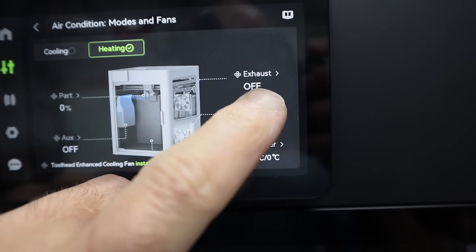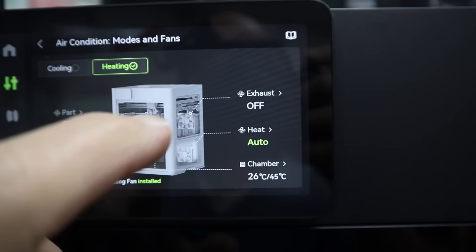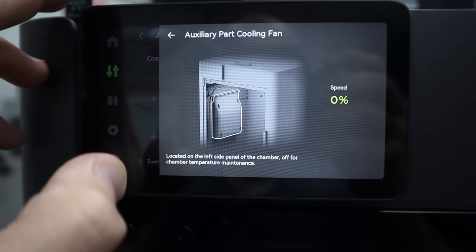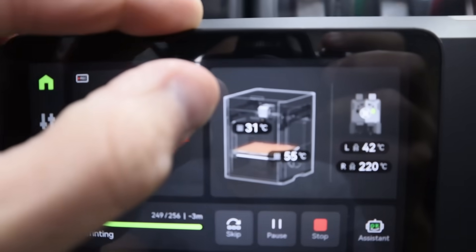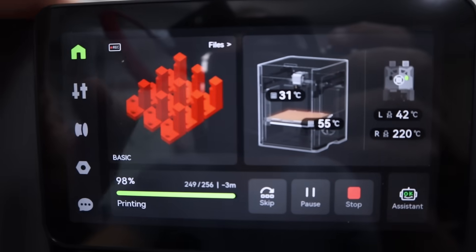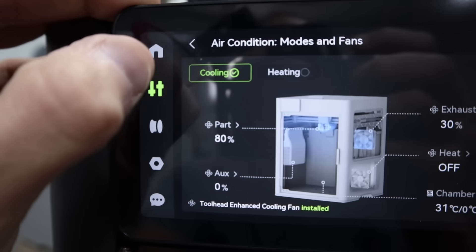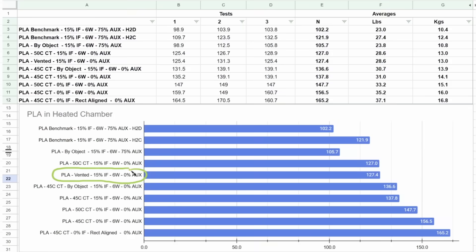During this testing I found that when you have a heated chamber you can no longer activate the auxiliary fan. So the tests are not completely apples to apples — the normal vented print has the auxiliary fan at 70-75% while the heated chamber had it at zero. To eliminate that as a contributor to the benefits, I ran the original test with a vented chamber but with the auxiliary fan turned off, and what we saw was a benefit of only 4%. So the rest of the benefits can be directly attributed to having a heated chamber.